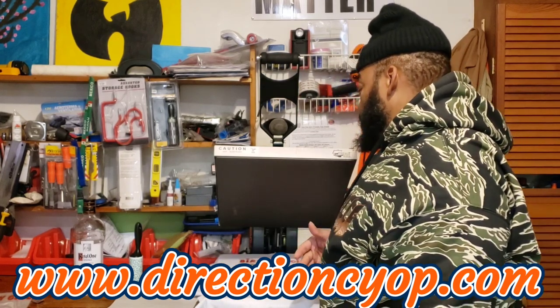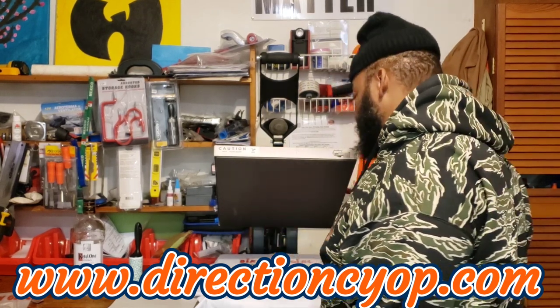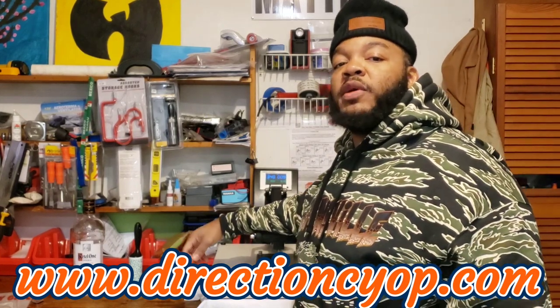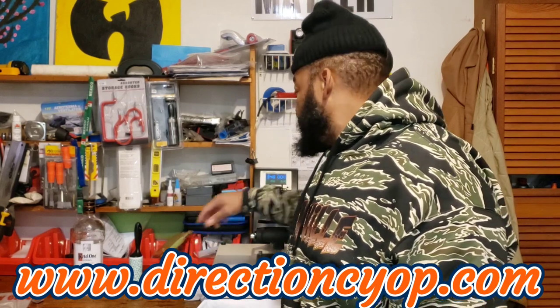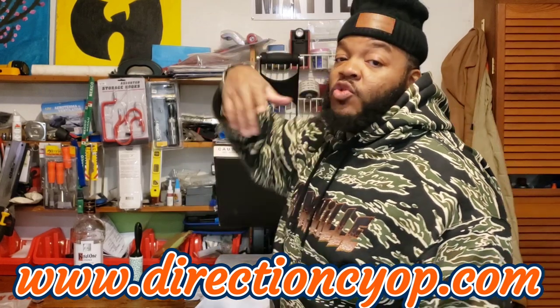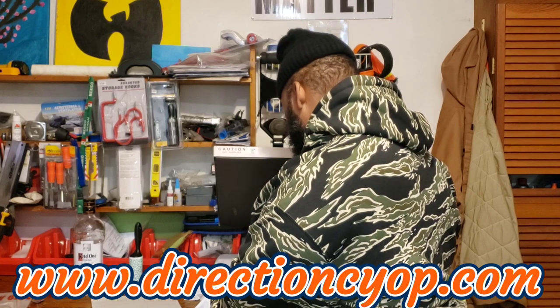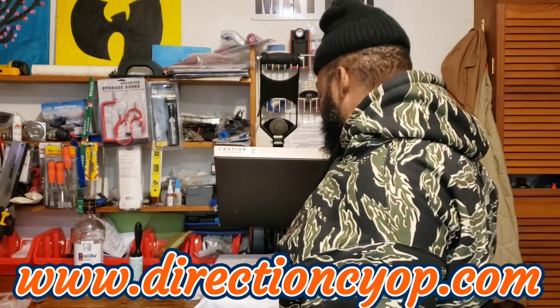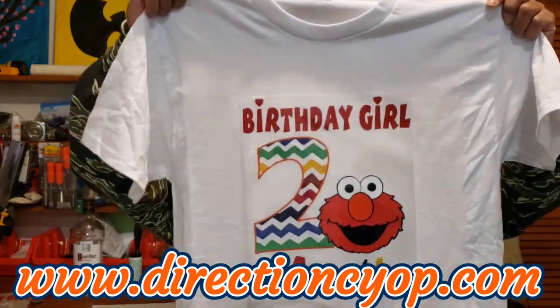Once that first press is done, we'll do an additional 15 second application. Hey y'all, what's been going on? Down below in the comments let me know if y'all rock out with DTF, let me know what your experience has been with it, and let me know if you've been using it for your brand as well. I think this joint's got to cool y'all.